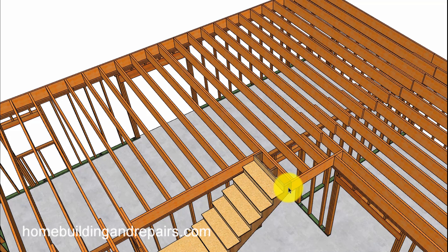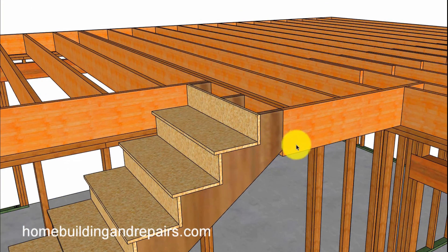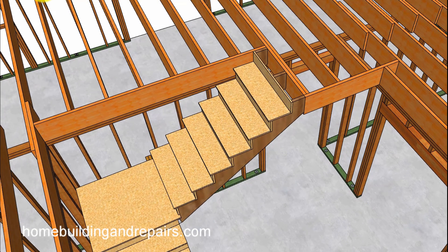I don't want to say you can always use a cantilever — you can't. This is just another method that could be used, but it's not going to work in every situation. See how it's supporting everything there, and you can get a view from the bottom as well.